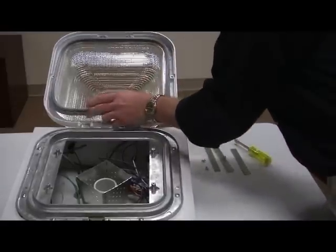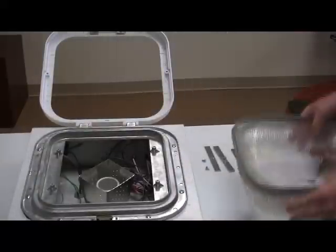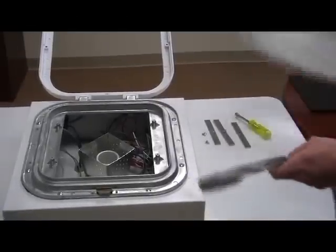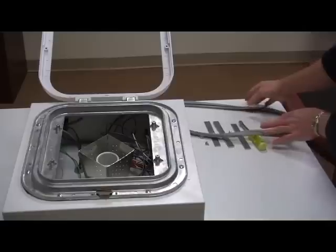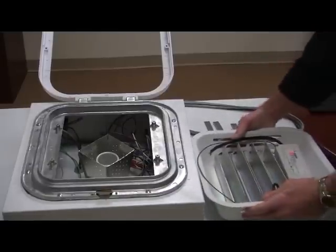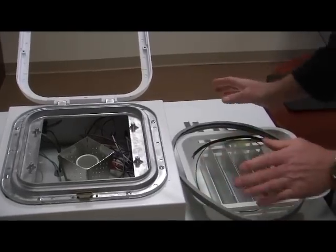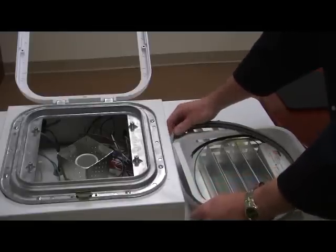So now we're going to remove the lens. The one thing we need to retain is the gasket. We're going to remove the gasket from the lens and discard the lens. This isn't to create a waterproof seal — this is just used as a spacer of sorts.